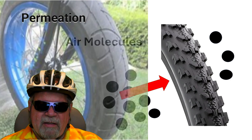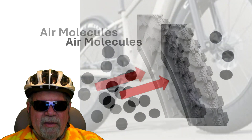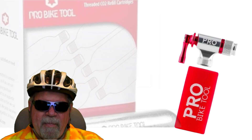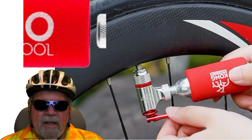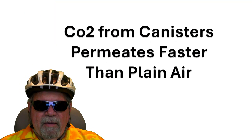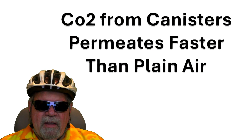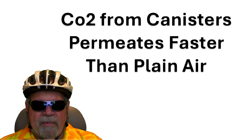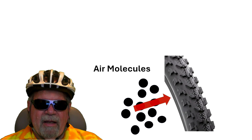The bigger the tire — fat tires, which is a lot of the case with e-bikes — the more air that is absorbed. And if you use a CO2 canister instead of a regular pump to inflate the tires, the rate of permeation or diffusion is faster because CO2 acts as a kind of solvent of butyl rubber, slowly degrading its structure and causing air to leak at a faster pace.